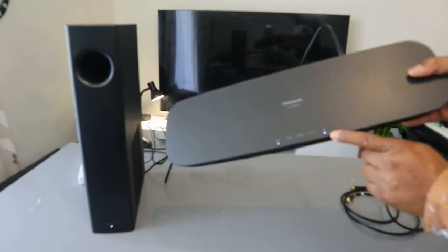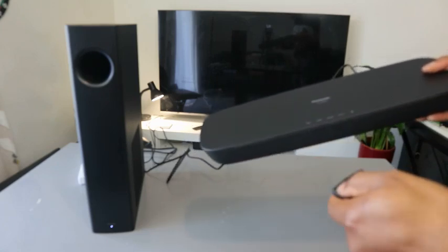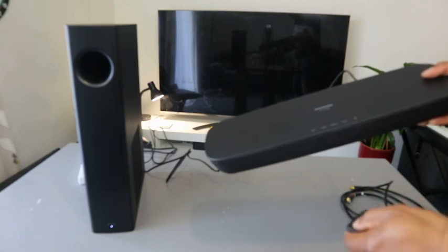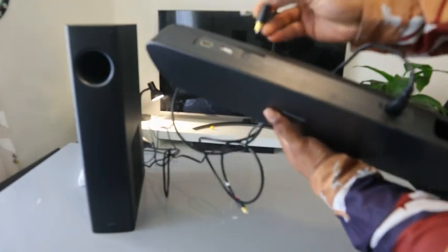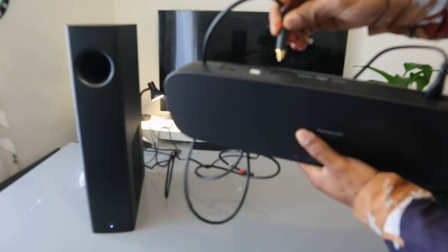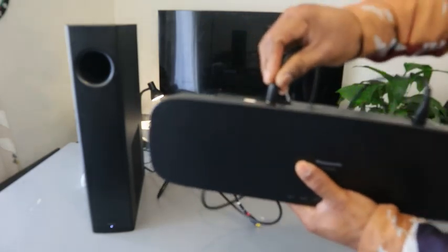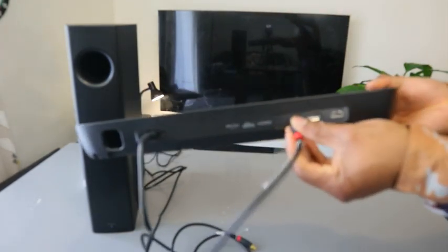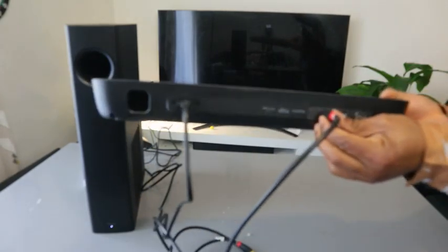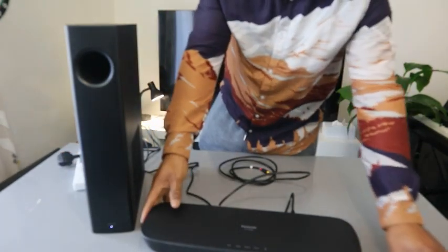What you want to do first is connect this to the TV using the optical cable. Take the optical cable and push it into the soundbar's optical port — push it in firmly until it's seated.